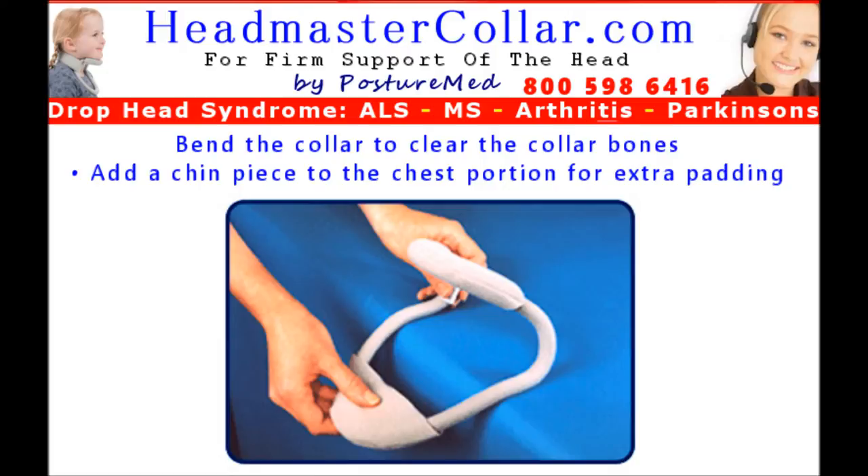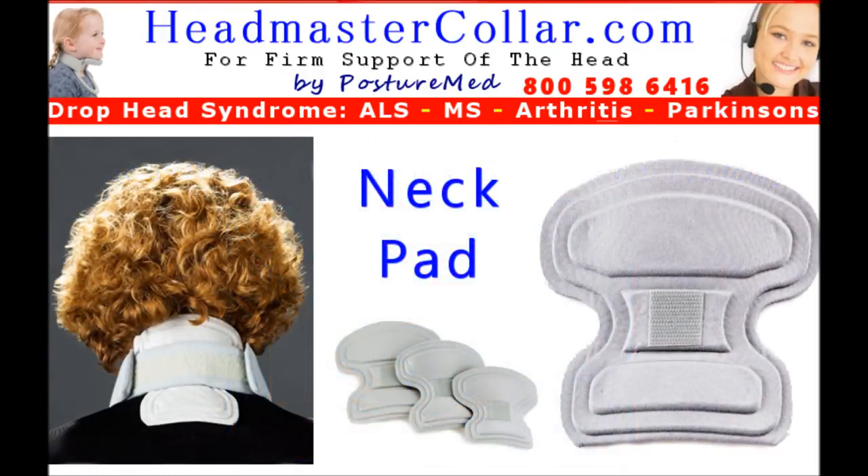Additionally, an extra chin pad can be added to the bottom of the chest portion of the Headmaster Collar for extra padding and comfort if needed. Accessories for the Headmaster Collar are available to modify the function, increasing the level of support and comfort. The neck pad is a single pad accessory for the Headmaster Collar which provides a mild amount of resistance to extension or backward head bending.